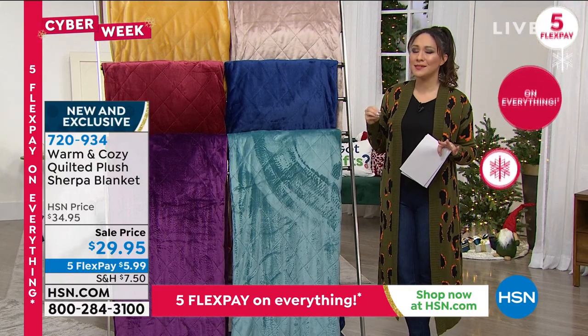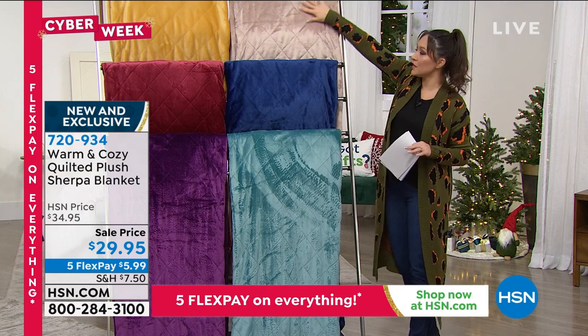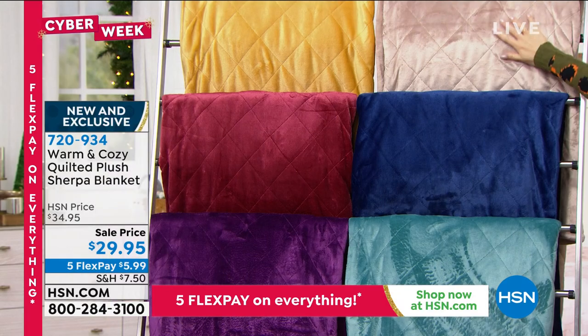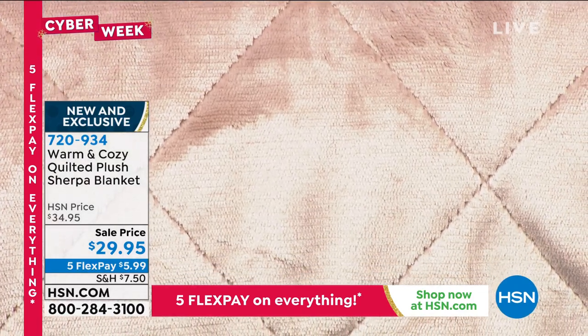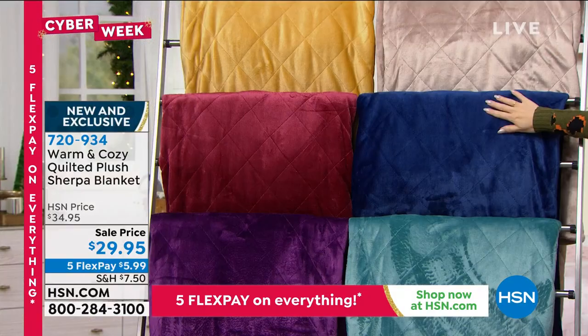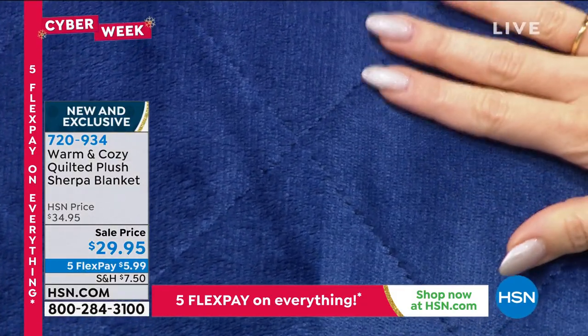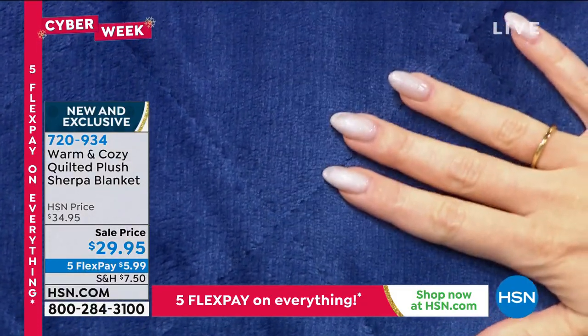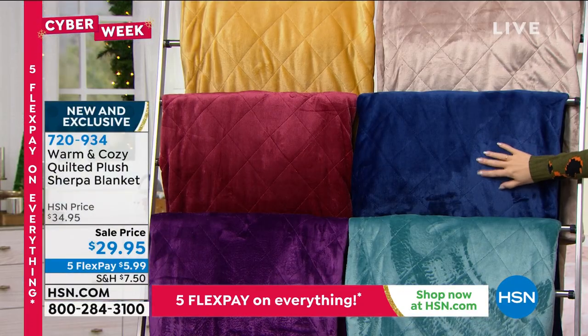We have got some amazing colors for you. Starting up here, this one closest to me is what we are calling our tan color — it's almost giving me a champagne vibe. Below that is our blue, but the King/California King in the blue is already sold out. This is a new blanket from Warm and Cozy, but all other sizes are available.